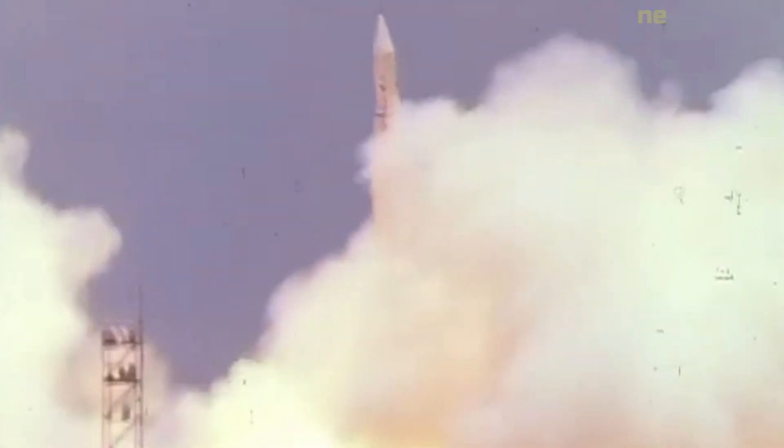Pioneer 2 was the last of the three Project Able space probes designed to probe lunar and cislunar space. The launch took place at 7 hours, 30 minutes, and 21 seconds Greenwich Mean Time on the 8th of November 1958.